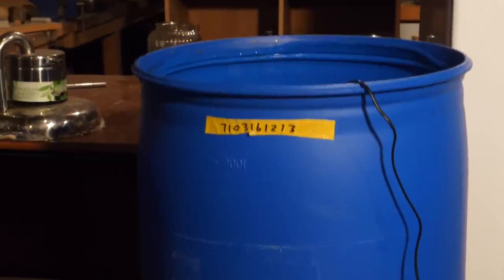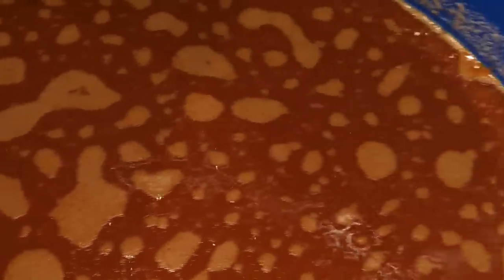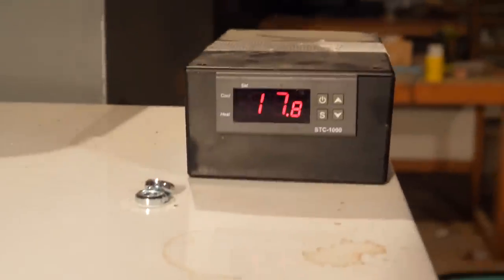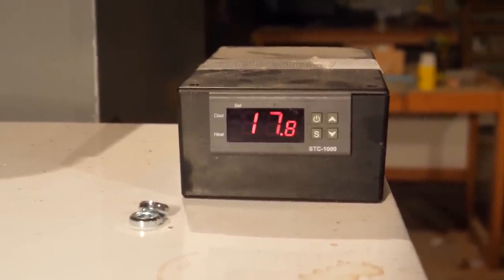The first is a rather large fermenter full of Buccaneer Bob's rum, which is temperature controlled by this little aquarium heater right here. The second is a little bit of a secret — I'm not going to give away exactly what it is — but it is temperature controlled with an STC-1000. Now that you've had a teaser of what's coming, let's talk about why we do all this stuff.